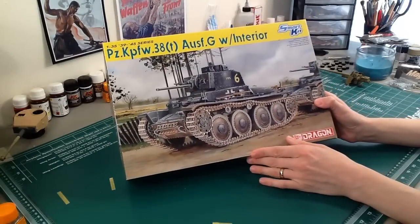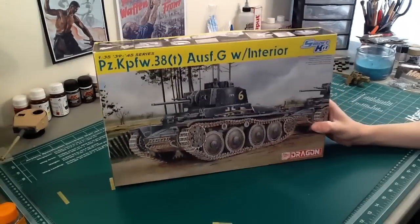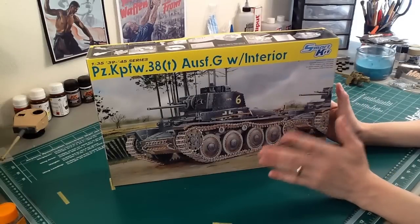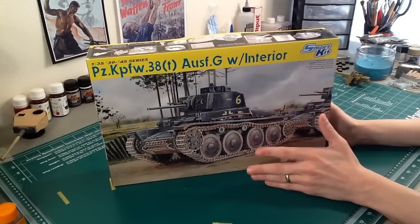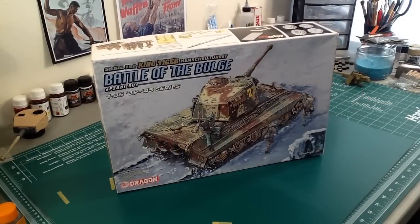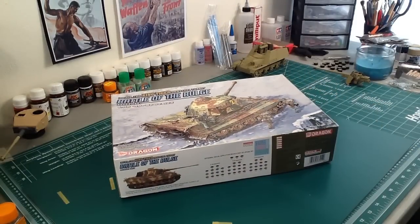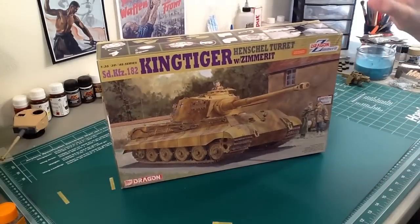So what smart kit actually means is: easier, less PE. I grabbed this one to use as an example and there's actually quite a large PE fret in here, which made me look like a turd — but in general, that's again why I'm making the video. Smart kit does not mean there's lots of stuff in it; it actually means it's simplified and mostly plastic. Premium means it's an old kit upgraded with PE and goodies. But then we get into muddier waters.